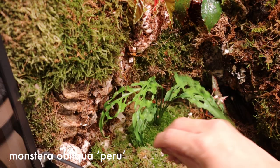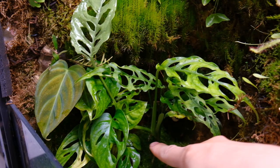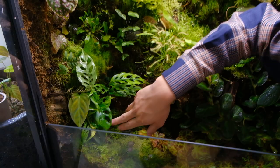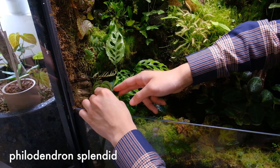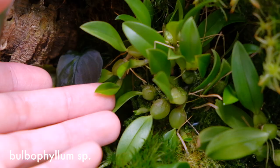The Monstera obliqua is growing really well - it's probably grown four or five leaves since I set up the cabinet. Here are some aerial roots that have grown into the substrate and now it's attempting to climb up this wall. Here are some Adansonia that I planted - I didn't think they would do much but now they're growing in really bushy. I should probably do something about that. And here's a Philodendron splendid that is also attempting to climb.